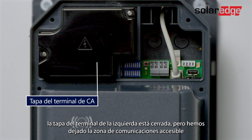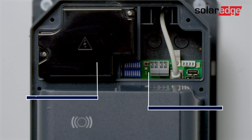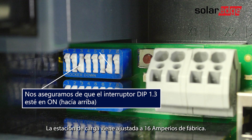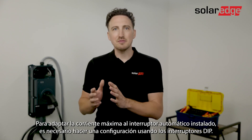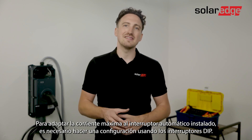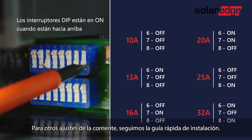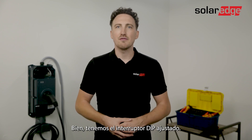The terminal cover on the left is closed but I left the communication area accessible and we will cover it later. First thing you want to do is set the dip switch. Ensure dip switch 1.3 is on. The charging station is set to 16 amps in the delivery state. In order to adapt the maximum current to the installed line circuit breaker, a configuration via the dip switches is necessary. To move the switches you should use a flat screwdriver, and for alternative setups of current use the quick installation guide. We have our dip switch set.